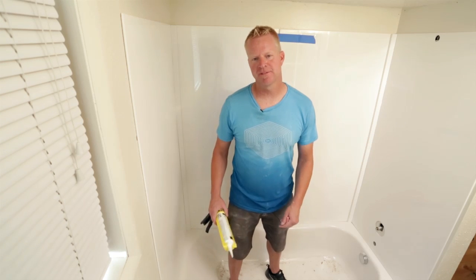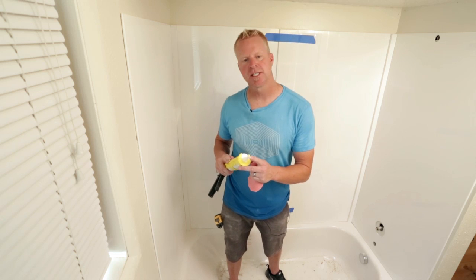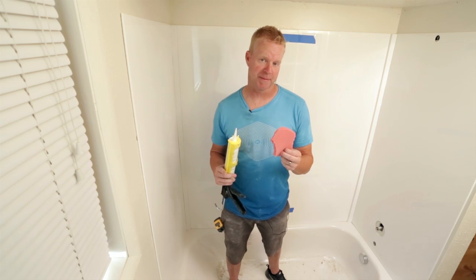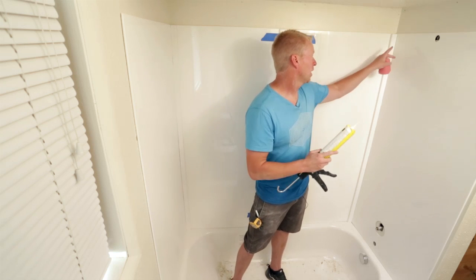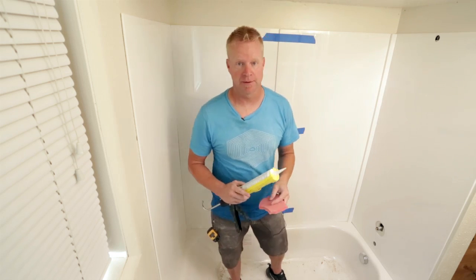We're going to put the finishing touches on this tub shower. First I cut an eighth-of-an-inch hole on the tip of my caulk gun. I like to use carpet pad to wipe the excess silicone onto. Then I'm going to run a quarter-inch bead all the way around — I'll show you how to do that next.